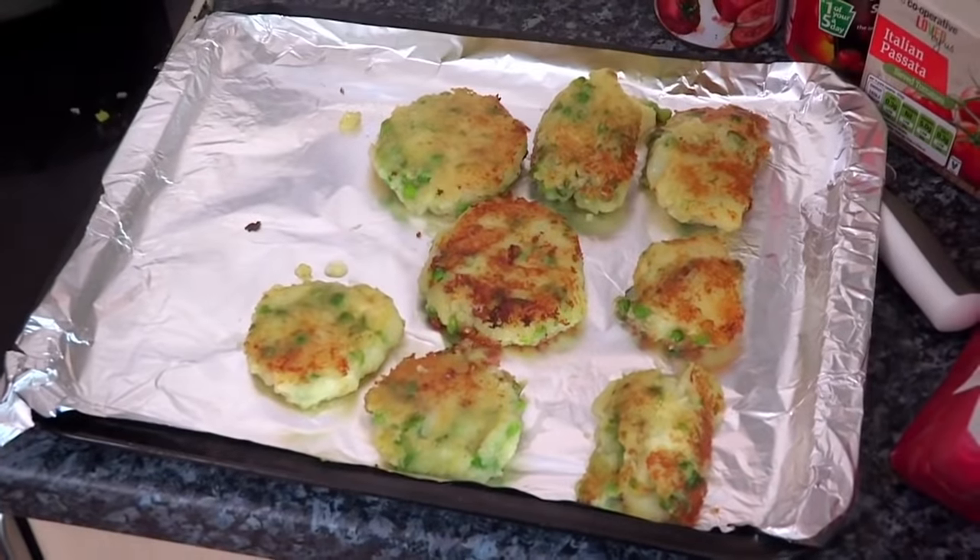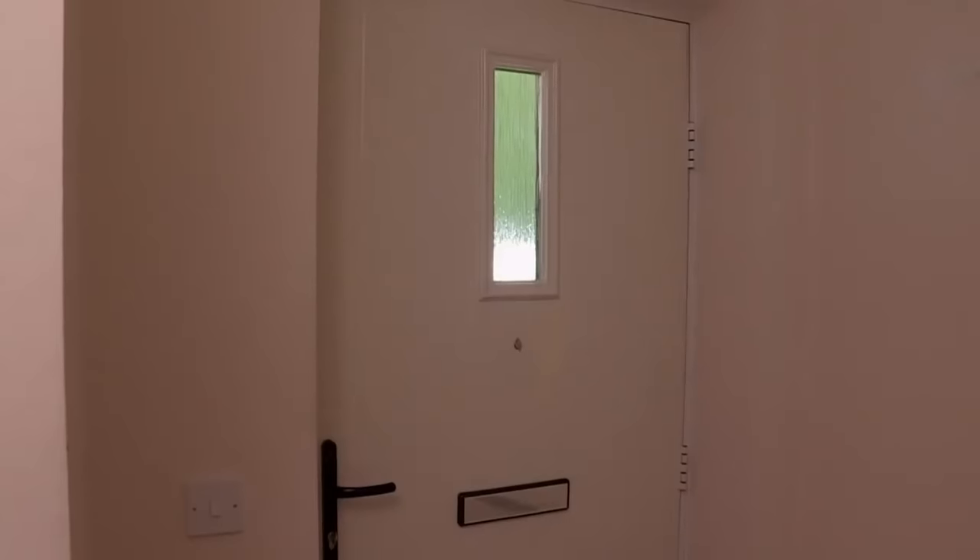Now for those onion Bhajis. Hopefully it's homemade, because it's very easy, so if it's not homemade, then... Relax, Tom, of course they're homemade.